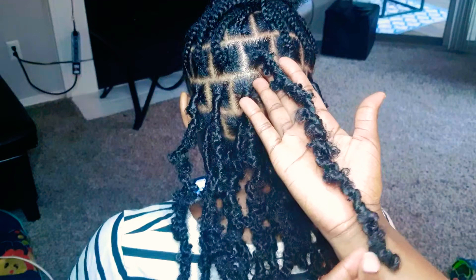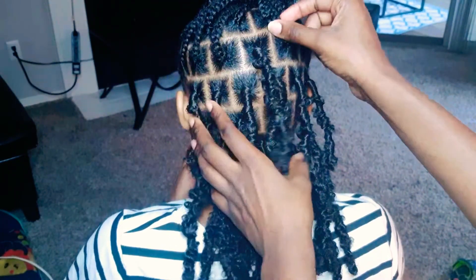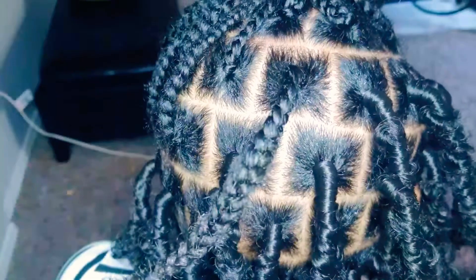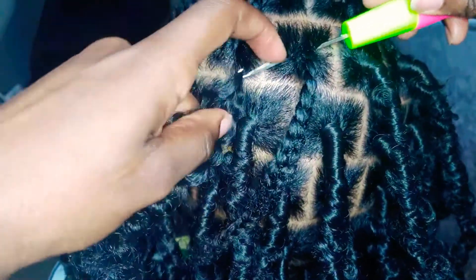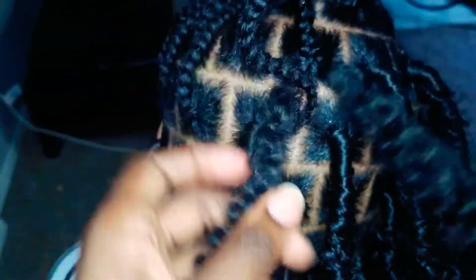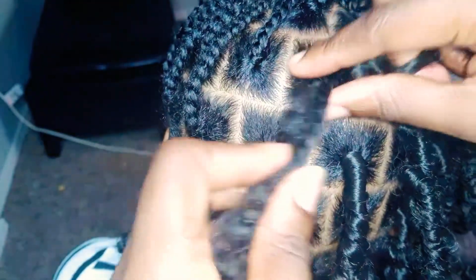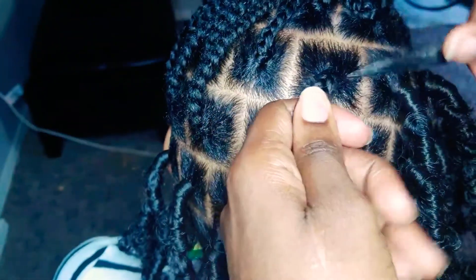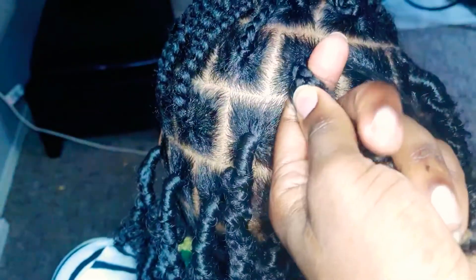This is what my lock looks like when I'm done. I'm going to show you guys again how I do this. I'm going to put the crochet needle through the root of the braid and then pull only half of the crochet hair through. Now that the crochet hair is in half, the hair on the left side is going to be held with the braid, and the hair on the right side I'm going to use to wrap. I'm wrapping as close as I can to the root, but not too tight because I don't want the style to be uncomfortable.